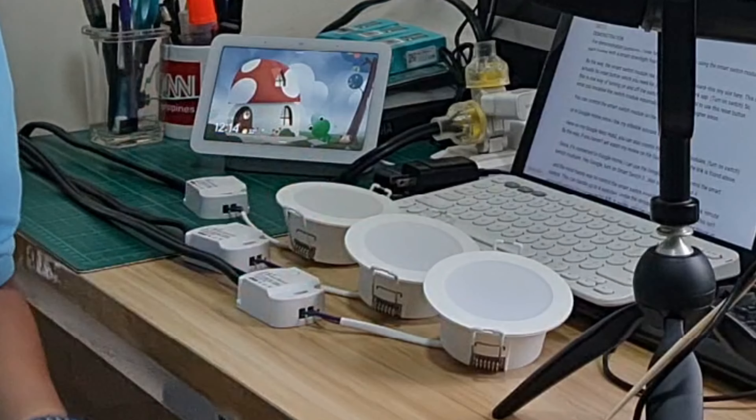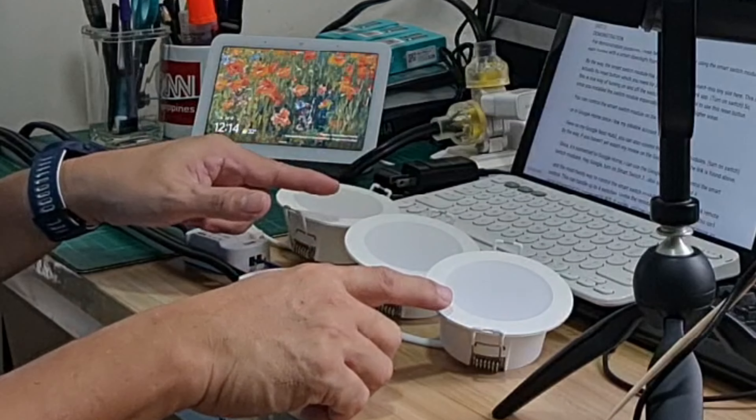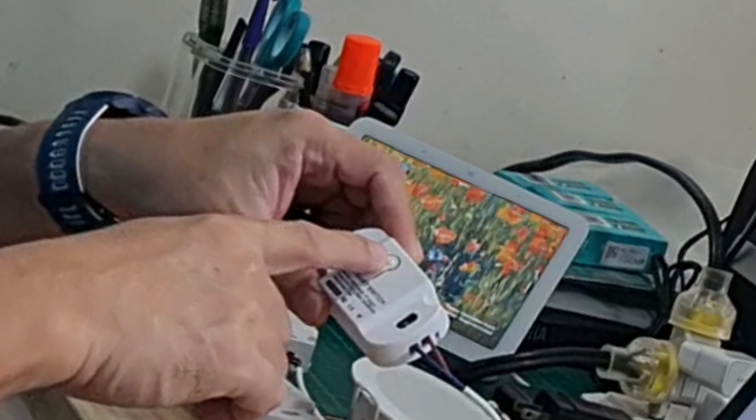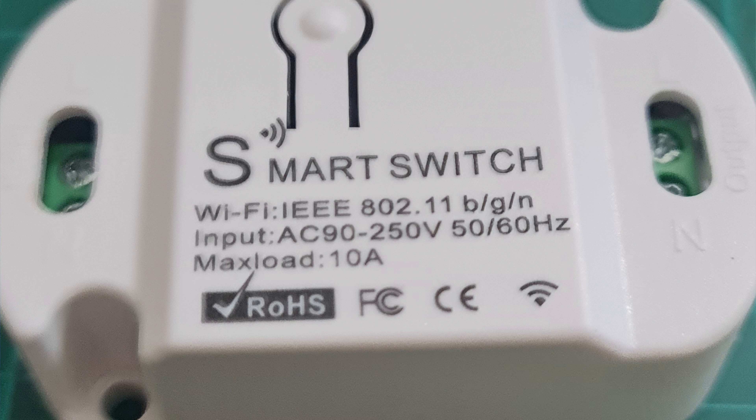For demonstration purposes, I have here a mock connection using the smart switch modules, loaded with a smart downlight from Xiaomi. By the way, the smart switch module has a physical switch on board — this tiny slot here — which is actually the reset button you need for pairing with the eWeLink app.